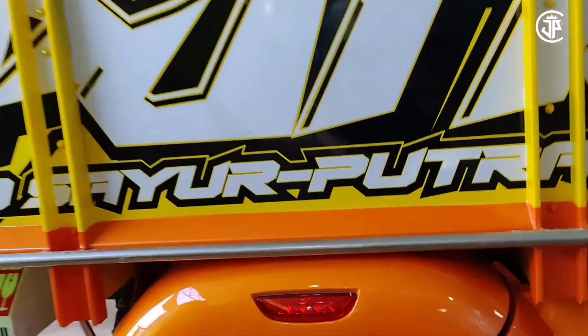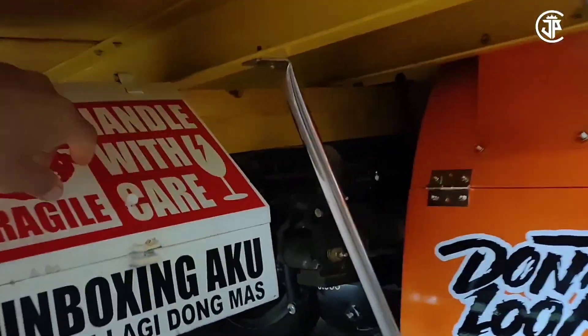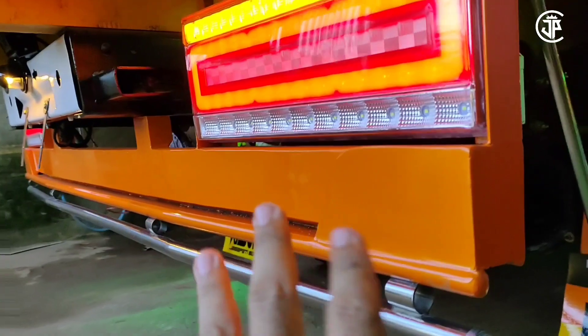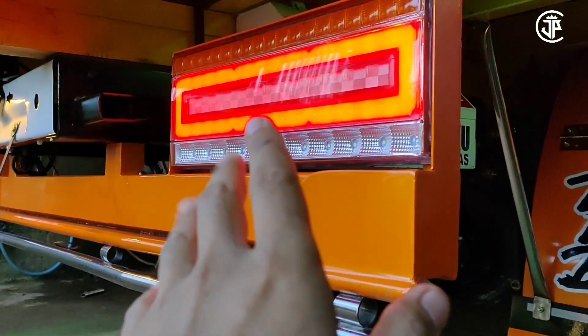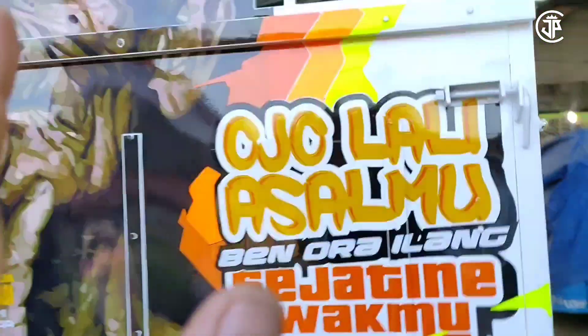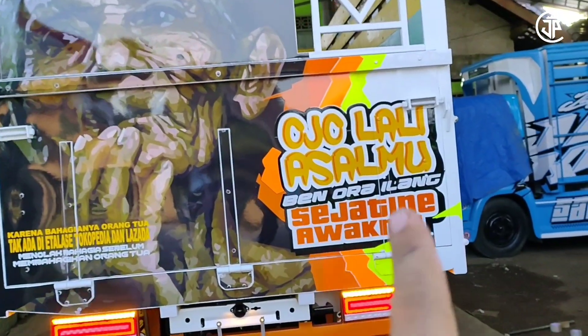Besok kita akan review yang ini dan yang kuning emas — seperti apa? Tapi kita lihat dulu yang ini. Untuk spot belakang, di sini terlihat dipasang engsel teman-teman, biar bisa naik. Ada kotak make-up, lampu belakang model LED, dan dudukan stop lampnya seperti ini — boys!